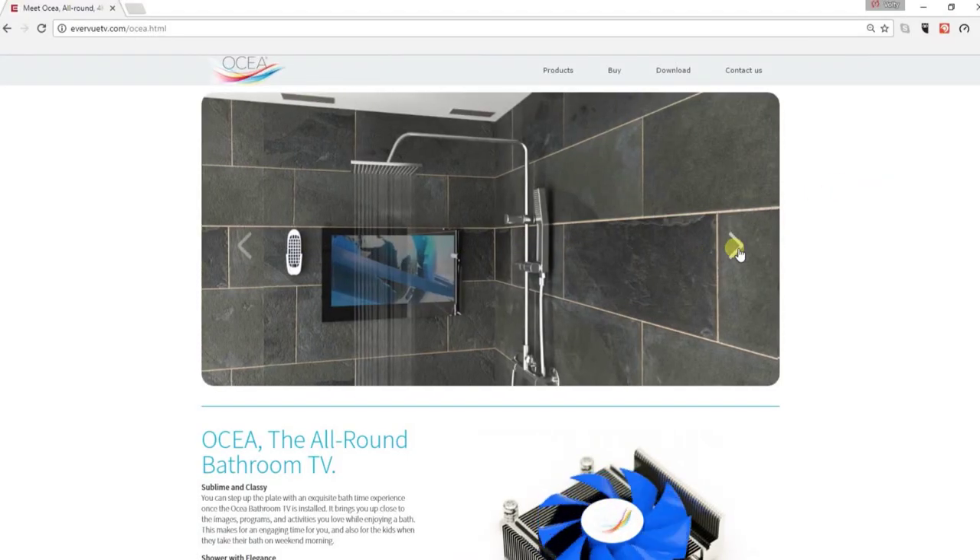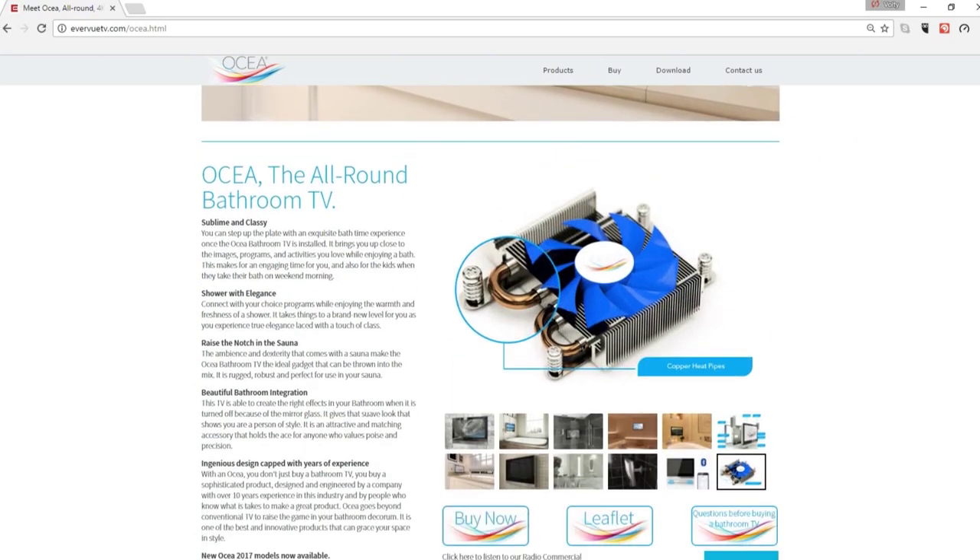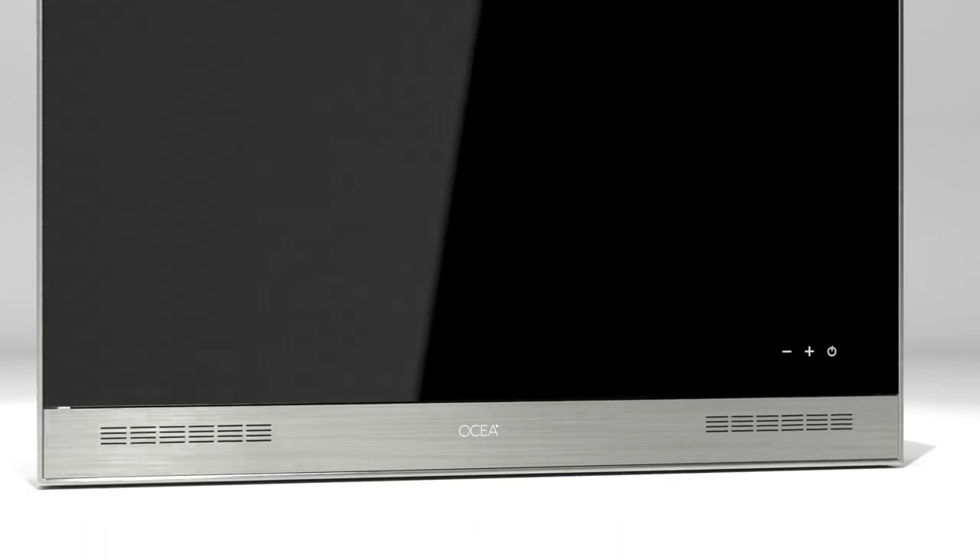Take a look at our website today and see how Oshia can really change your bathroom experience. If you have any questions, please give us a call or email us.